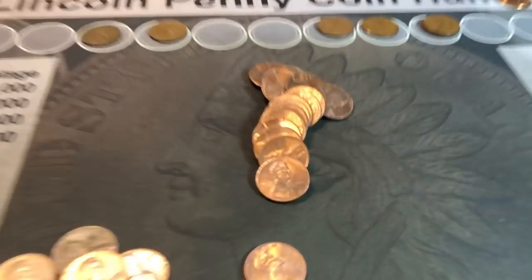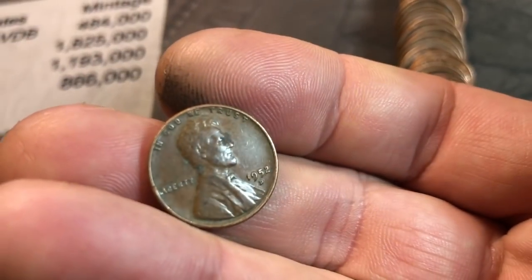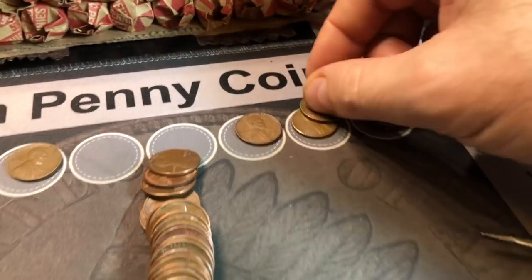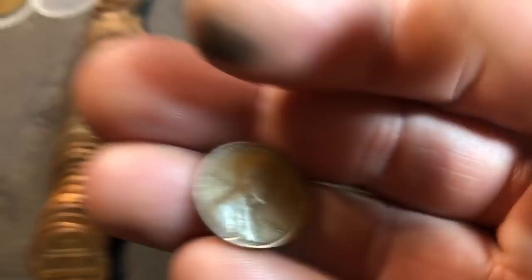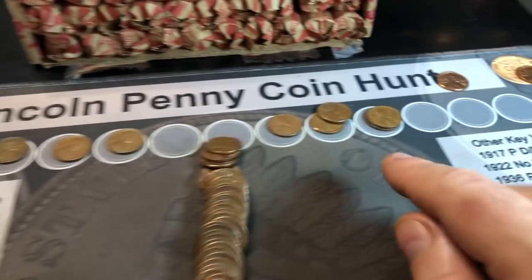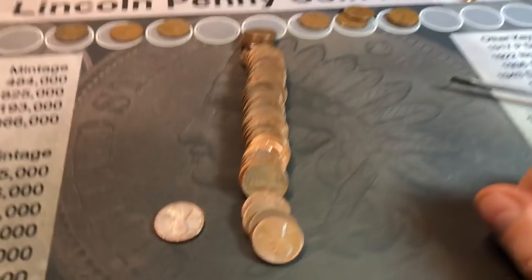Roll 17 and I see a wheat cent right here — a 1952D. And I thought I saw another one. Yes, right here — and that's a 1934P. Common, but always great seeing one in the 30s. That makes 11 wheat cents already.